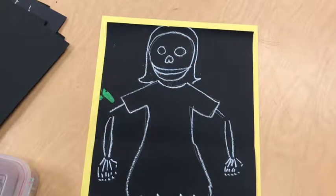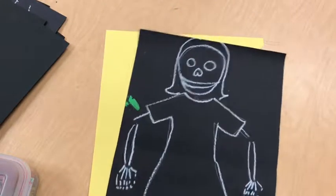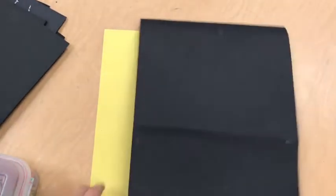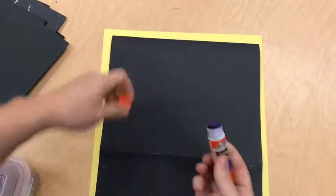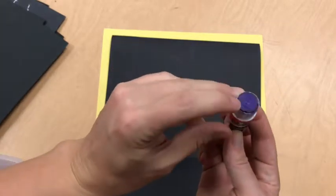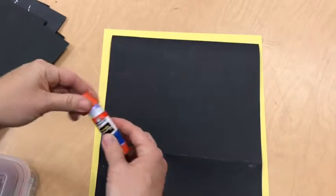Hello students, today we're going to add a border to our art. To do that, you pick out the background color that you want — I chose yellow — and then you're going to glue the back of your art. When a glue stick is so low that it's even with its plastic holder, you can recycle it or put it in the black garbage bin.